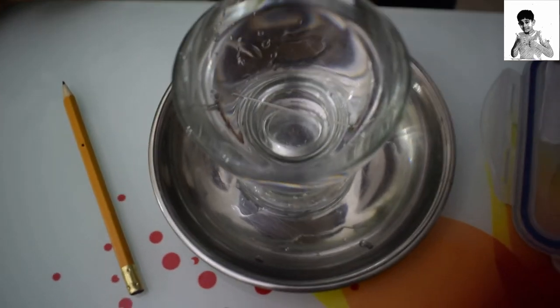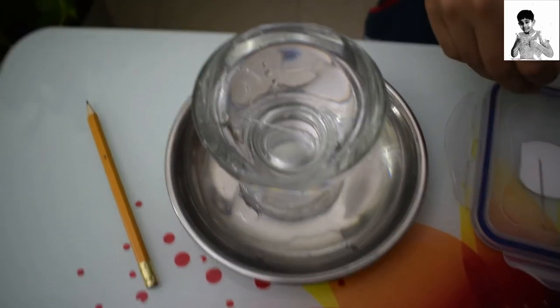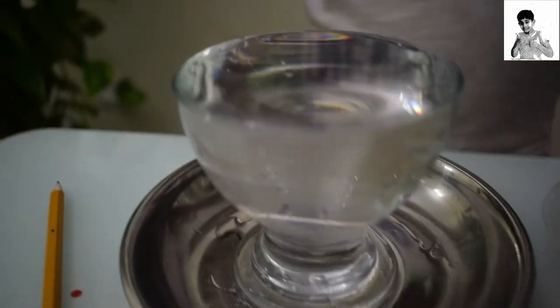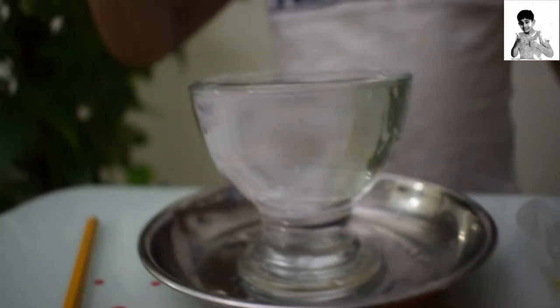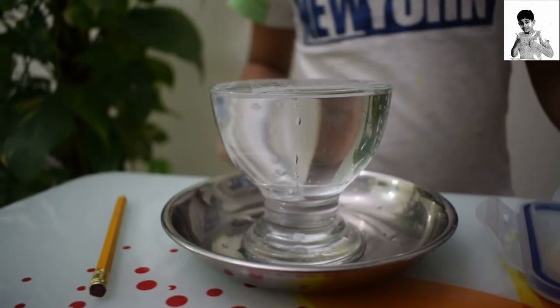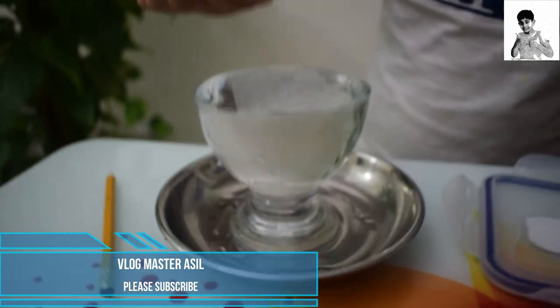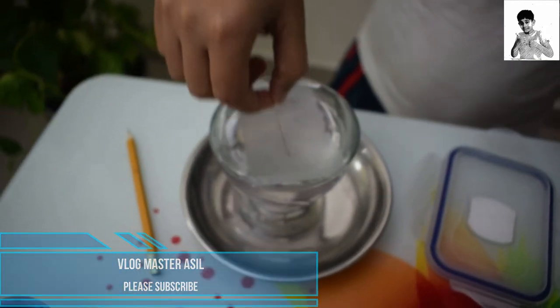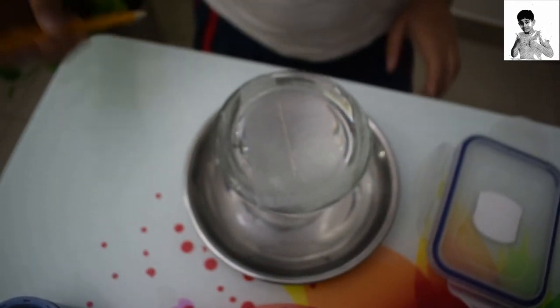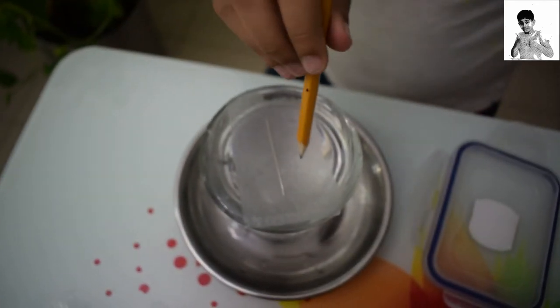Now we are going to make the other needle float. So first we are going to take this piece of tissue paper and put it in the water. Then we have to put this needle on top of the tissue paper.